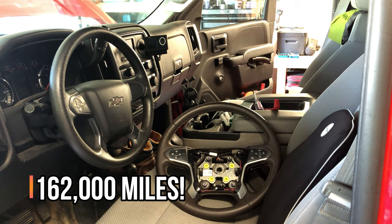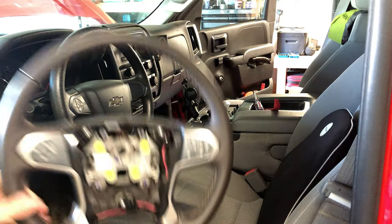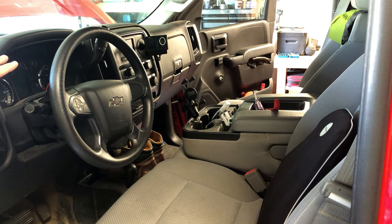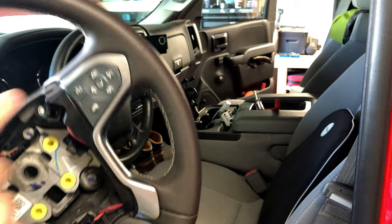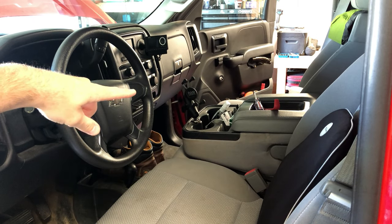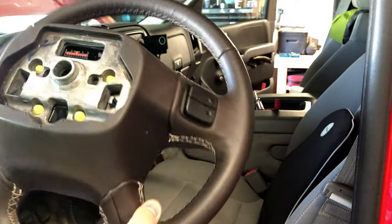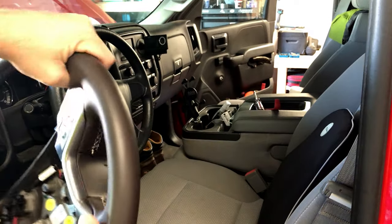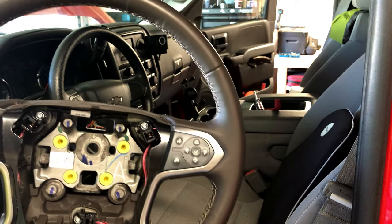Now there are some differences between these handles. This steering wheel has the controls for the color driver information center that you can see here — my work truck does not. This truck has the non-colored driver information center that's controlled with a little dial on the cluster. I'm going to swap this control pad out with the blank that's on this steering wheel, right there. This steering wheel also has the volume controls and seat controls on the back — those are probably going to be rendered useless. I'm not going to take them off; I'm just going to leave them. I'm really just trying to gain the leather-wrapped steering wheel from this.